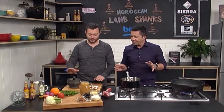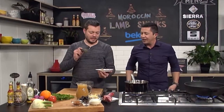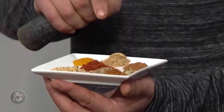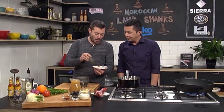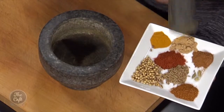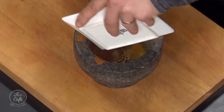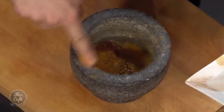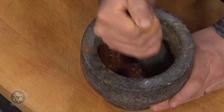We are back in the Beko kitchen and we are making a lamb shank dish today, which is very Moroccan. This is the base of a Moroccan lamb shank — we're gonna make a spice mix, rub the lamb, and then start cooking. We've got a wonderful selection of spices: turmeric, sweet paprika, cayenne pepper, cardamom, coriander seeds, and cinnamon — all those spicy flavors.